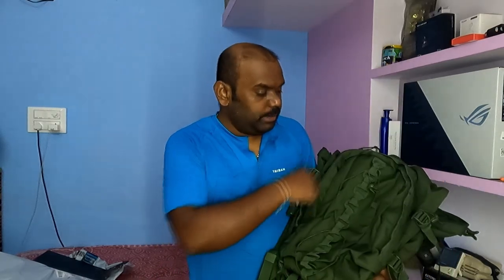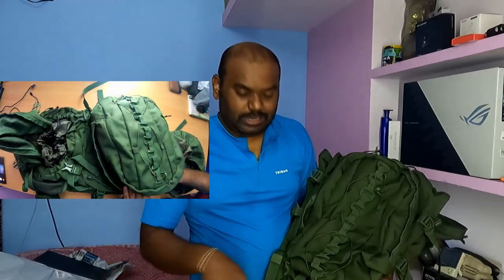This is a detachable day bag — it can be separated. If you are at a tourist spot and don't need the full bag, you don't need a hotel storage bag. Just take the day bag — it covers everyday needs.